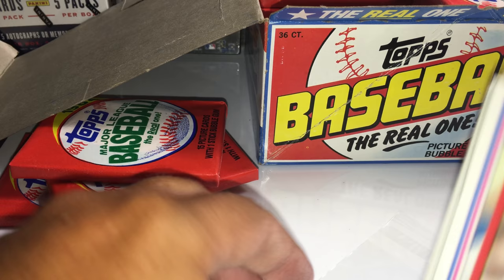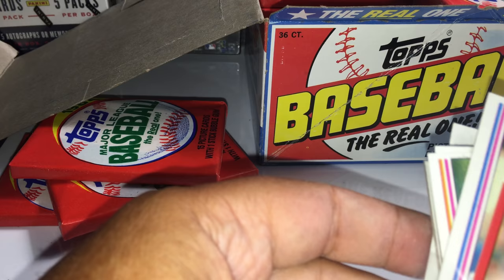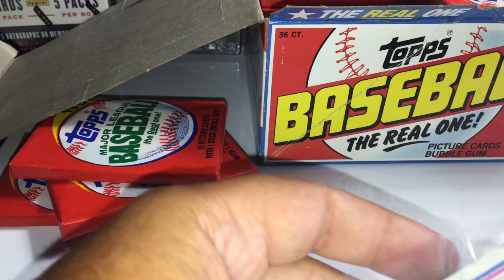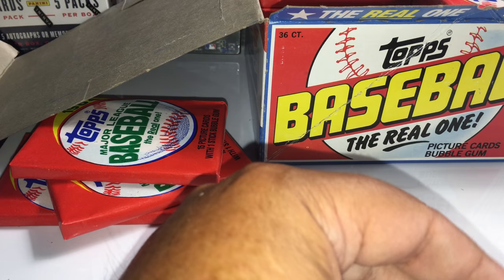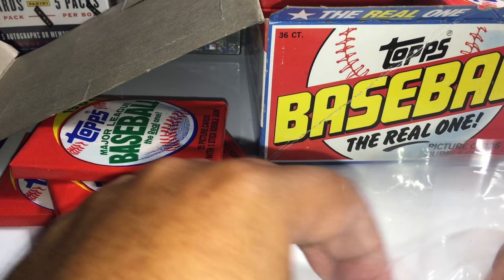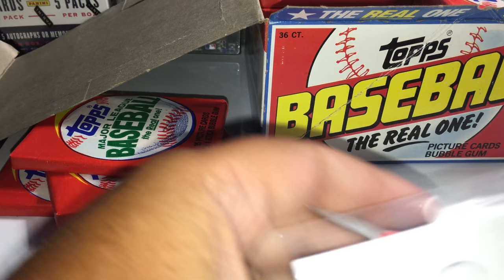When that first sticker fell out of pack one I didn't remember stickers at all, but now I do remember these as a kid — I remember putting them in a booklet, sticking all the teams in order. It's starting to come back to me. That's what these packs and the hobby are all about for me — bringing back some really great memories of opening baseball cards.